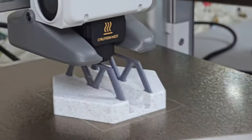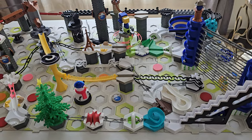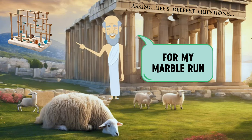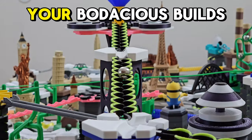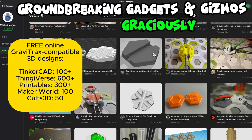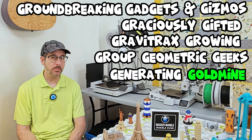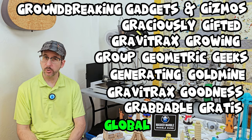For this video, I printed 250 marble accessories on these printers from Bamboo Lab, just to answer the burning question that's keeping you up at night: what can a Bamboo Lab printer do for my marble run hobby? What if you could bulk up your bodacious builds from hundreds of designs for groundbreaking gadgets and gizmos graciously gifted to GraviTrax fans by a growing group of geometric modeling geeks who are generating a goldmine of GraviTrax compatible goodness, grabbable for gratis from the global Googleverse?